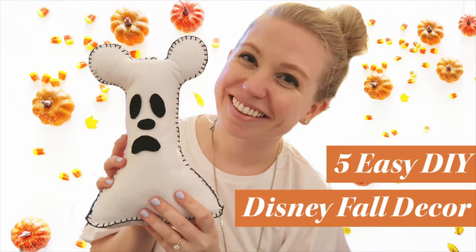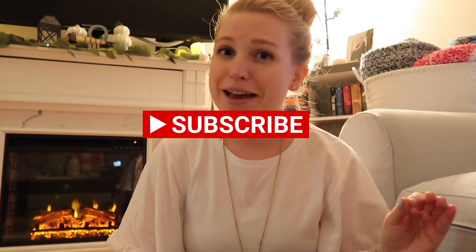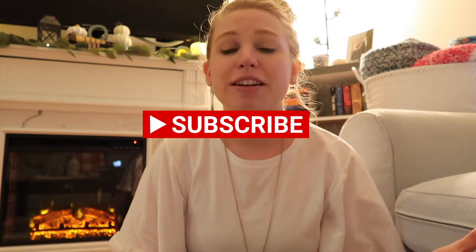If this is your first time checking out Carmen Kismet, make sure that you hit that subscribe button below because there is a ton of magic on my channel. I'm always showing different ways that you can incorporate some Disney into your everyday life, be it through DIY projects, art, home decor, fashion — whatever it may be, this is all here.